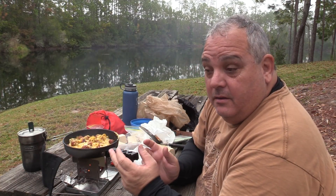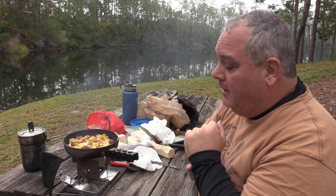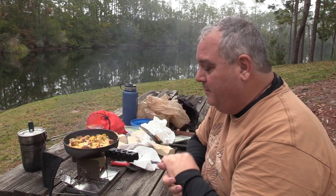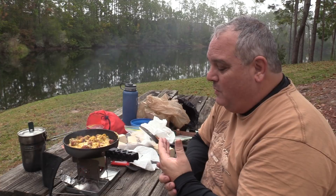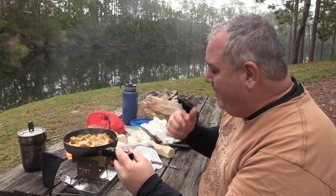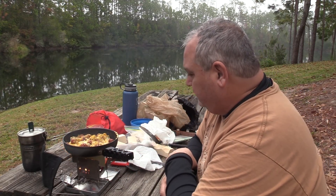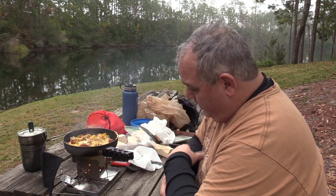I actually have the big firebox, the G2, and I love that. If I'm cooking for more than one person I use that, but for one or even two people this nano is great, and it's such a small package — throw it in one of my bags. I carried all this stuff in one of my saddlebags this morning on the bike ride here for breakfast.